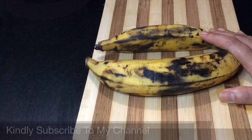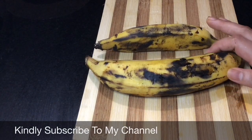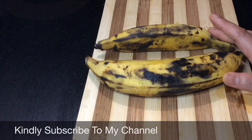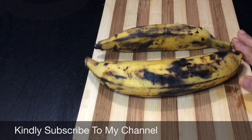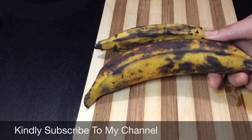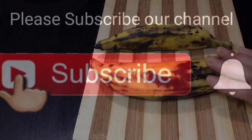Hello friends, welcome to my channel. Today we have a recipe for our friends — a taste of the lid. We have about 5-6 minutes of preparation time. We will have a snack box for school. Please learn how to get started.